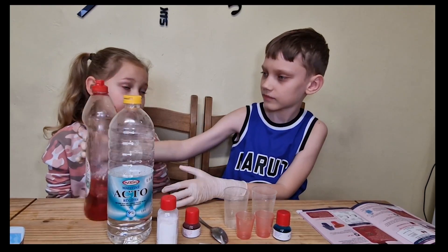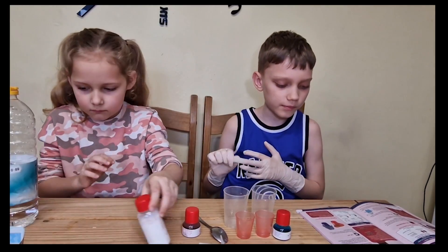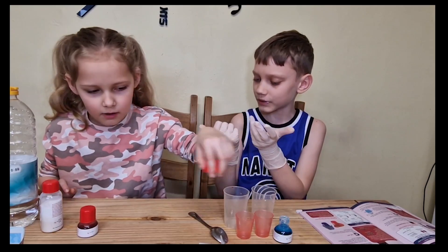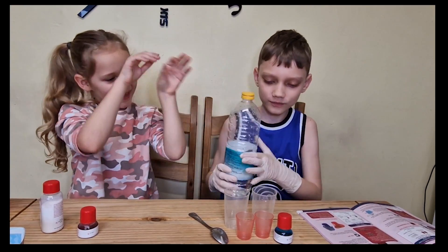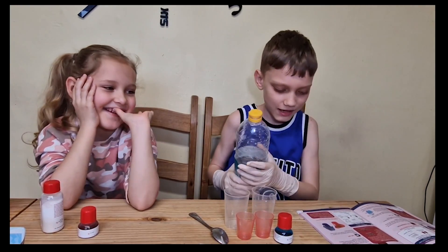Vinegar and washing up liquid. For the first step, we're going to need the vinegar. Ruta, please pass the vinegar. Thank you. That smells horrible.